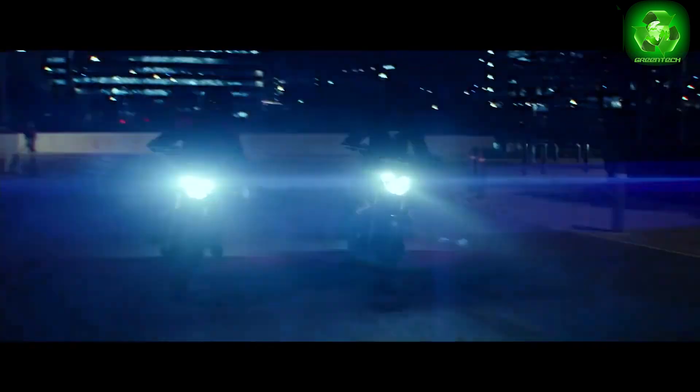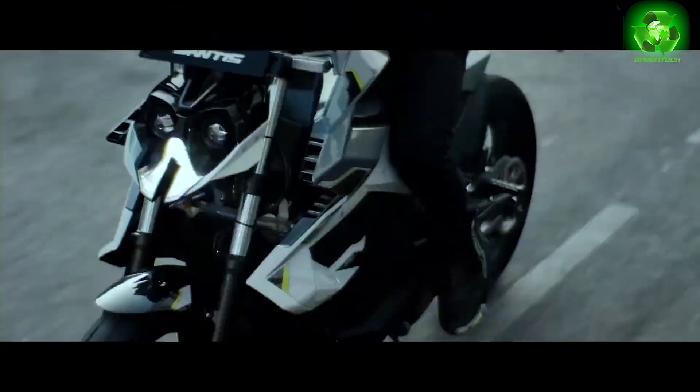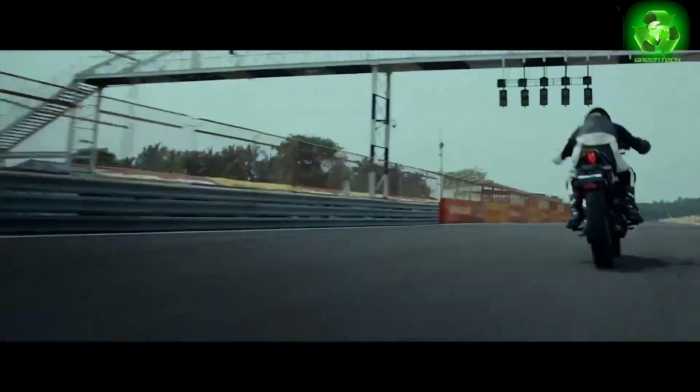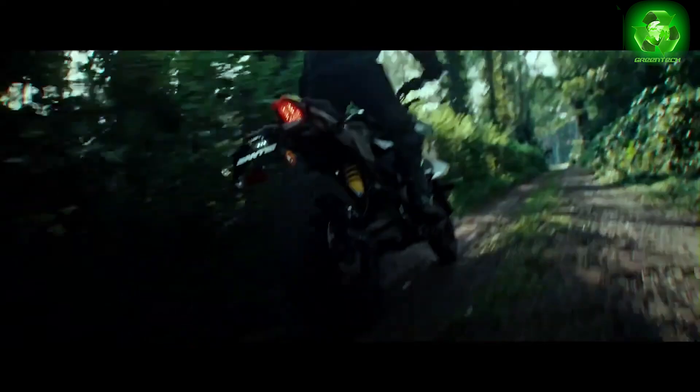If you are a biker or a fan, please like this. It's AI enabled, high-performance powertronics, and high safety advanced with connected tech features.